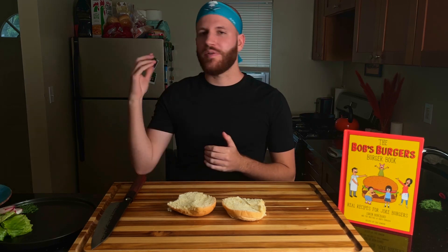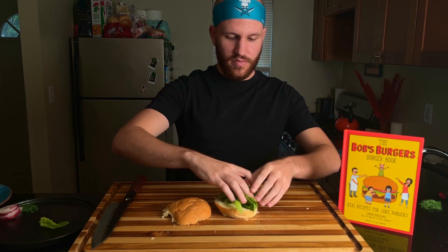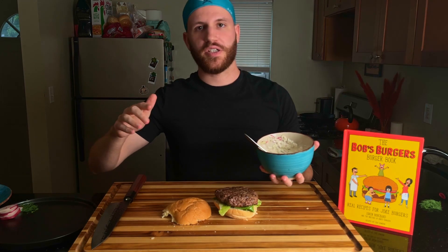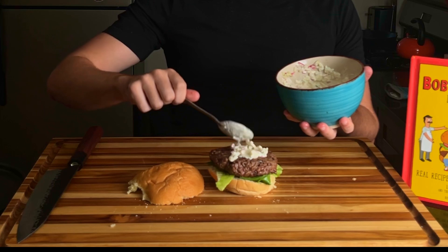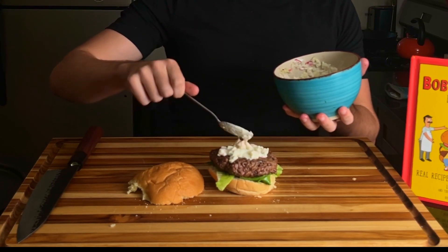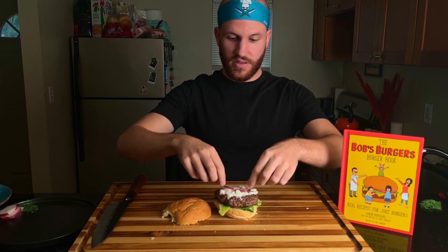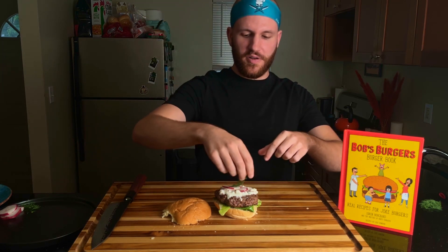Now, that's for the burger. You know how we do on this channel, guys. First, we'll put the lettuce down first, and the fat, juicy burger. Take our mixture from earlier and top it off. Then garnish with some thin slices of the radish.